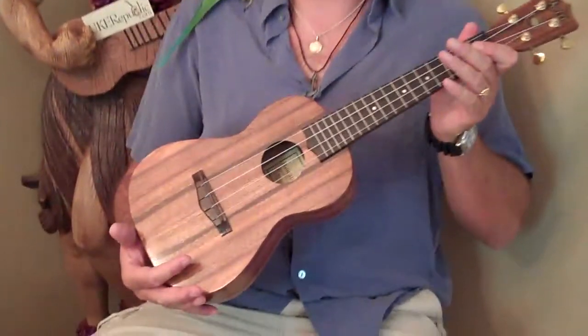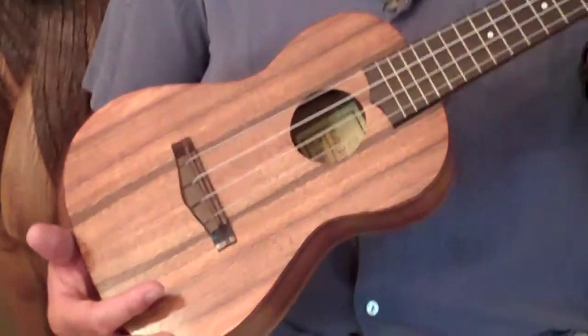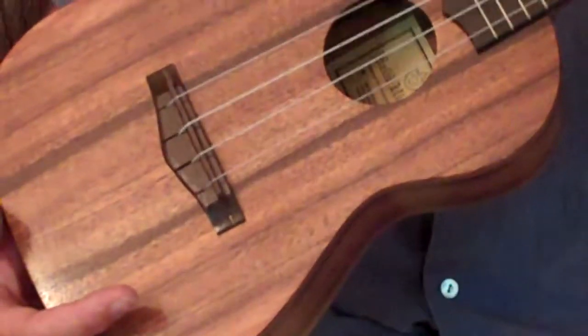Hi, Mike from New York Republic here with an all-solid Hawaiian Koa Kali'i concert. This is the Gold Series.